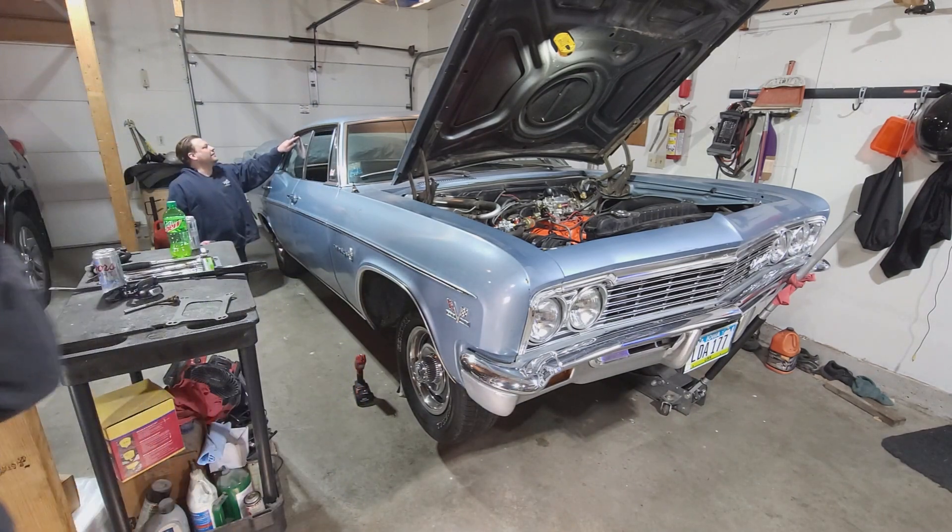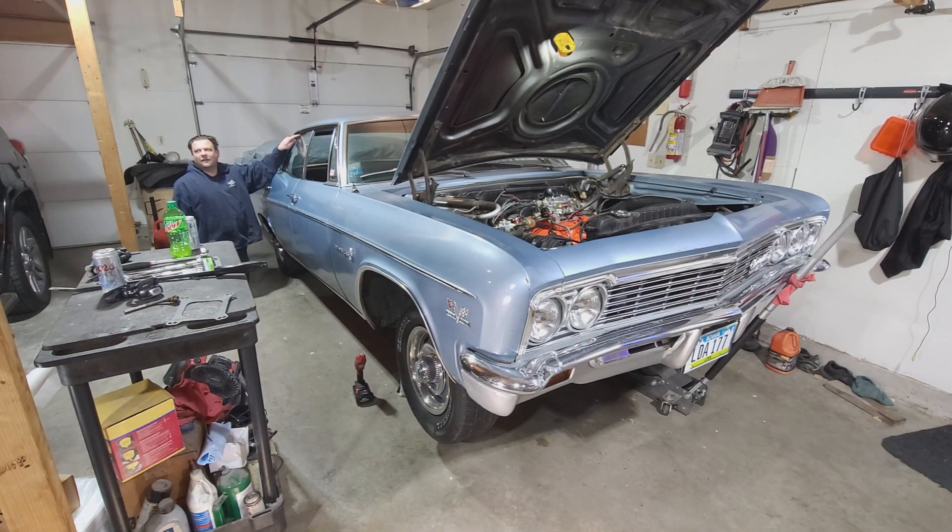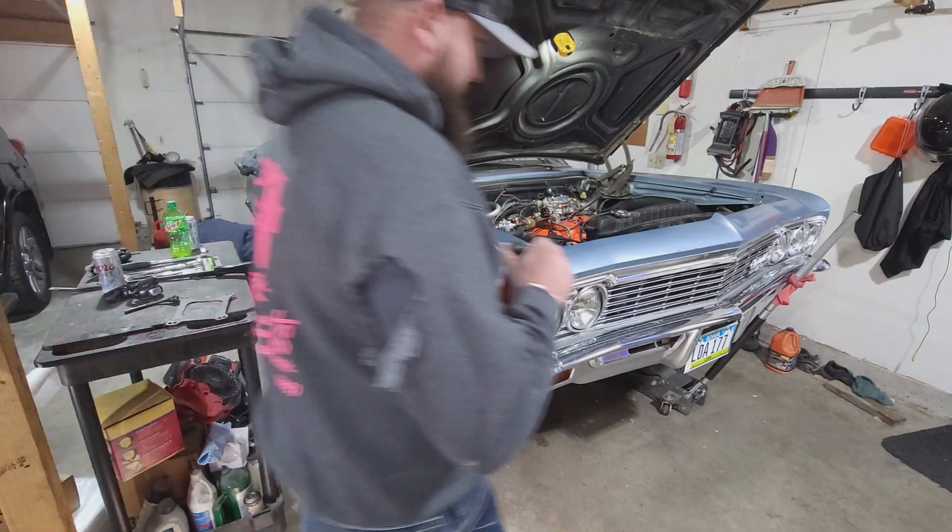I didn't realize your top glass was chipped. Probably because I never see the windows up - we always have the windows down.